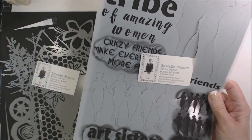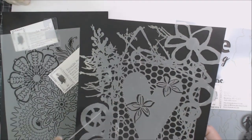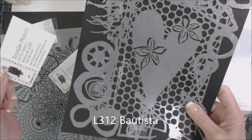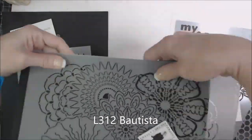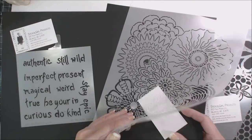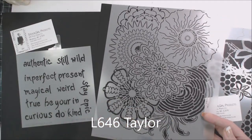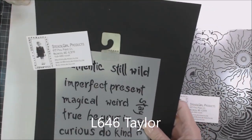Hi everybody, Peg here with Stencil Girl Products for the month of March. This is all about spring break and poetry. I picked some stencils — Shell and I will be using the same stencils for our project. So play along with us and see what we make. Here we go.